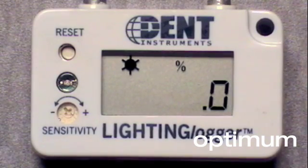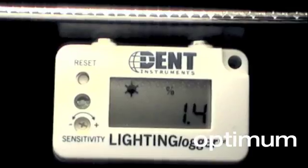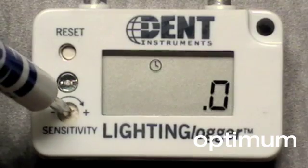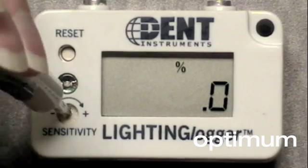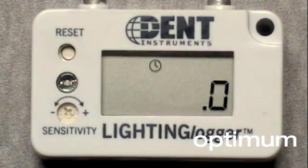In addition, specific to the lighting logger is an internal light sensor and powerful rare earth magnets for securing the instrument inside a light fixture and out of sight. All models except for the contact logger feature sensitivity adjustment, so it's easy to capture the specific load you need to record.